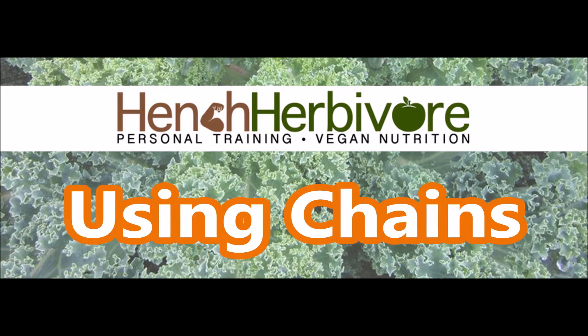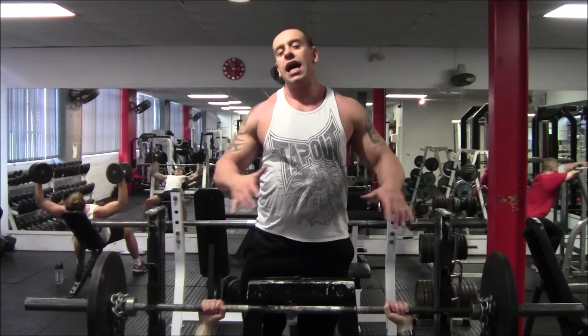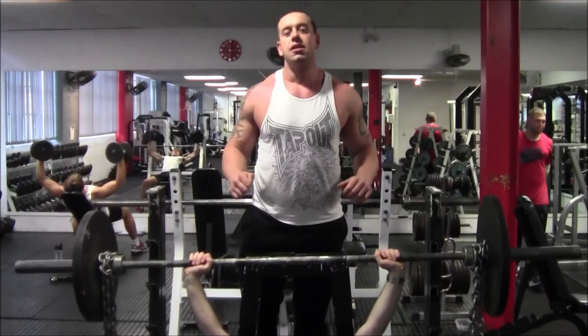So Jay's going to do a bench press. At the bottom of a bench press, you're relatively weak. Towards the top of a bench press, you're relatively strong. So we're going to use accommodating resistance — you can use chains, you can use bands.